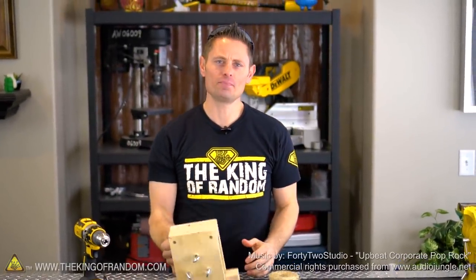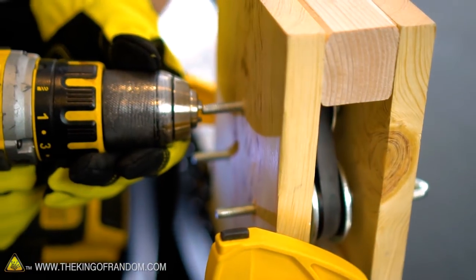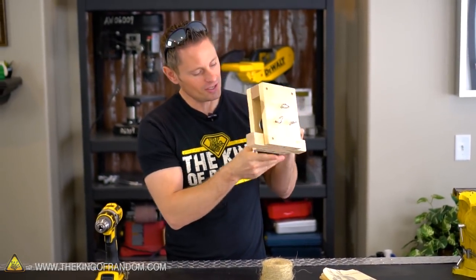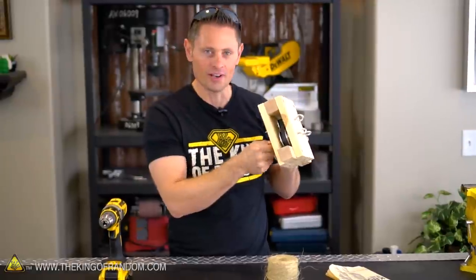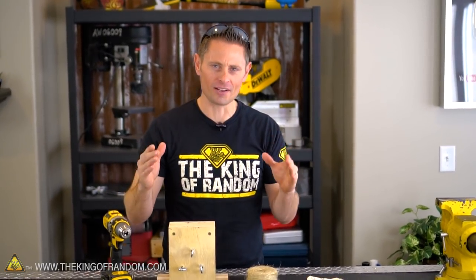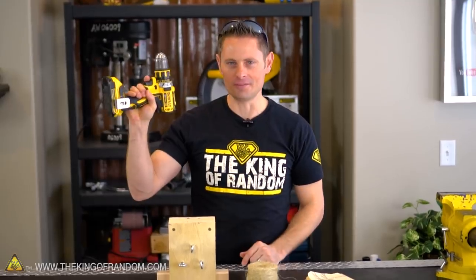We're back on our quest to make a simple homemade rope making machine — one that you can use with a simple cordless power drill to make rope all by yourself at home. In the last video I showed you how to build the hook spinner that uses a piece from a bicycle inner tube to spin pulleys and spin all three hooks at the same time. The purpose of today's project is to build out the rest of the system to automate it so one person by themselves can make rope with a simple press of a button.